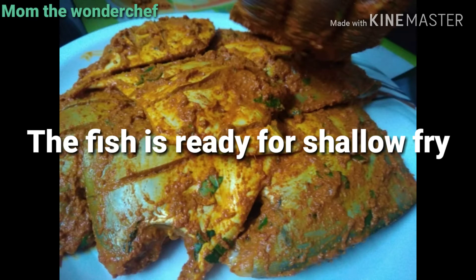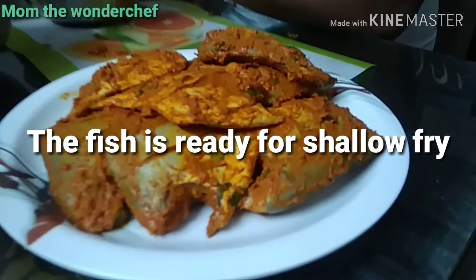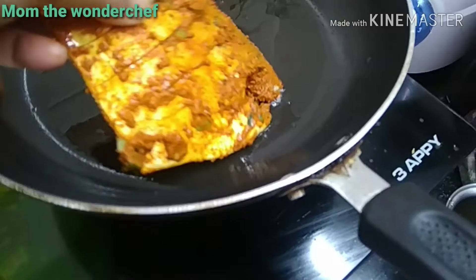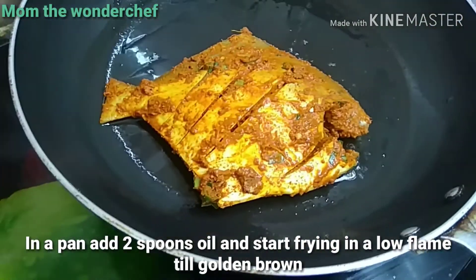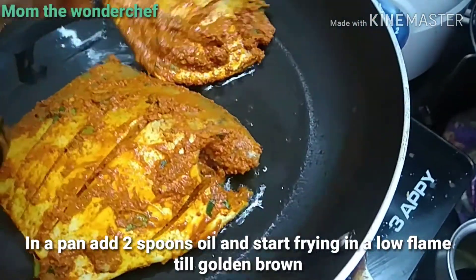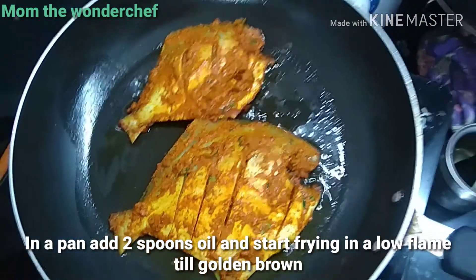All the fishes are marinated and kept aside. Now for the shallow fry — take two spoons of oil, very less oil, as it is a shallow fry. Only two pieces will go into the pan at a time for frying.